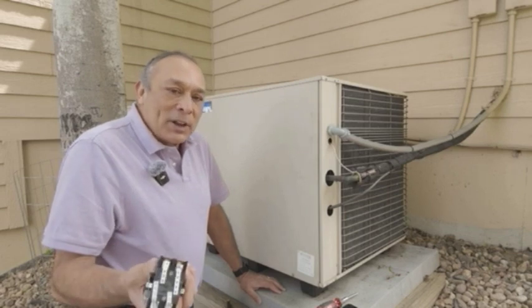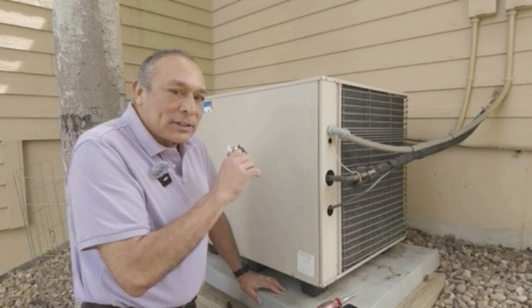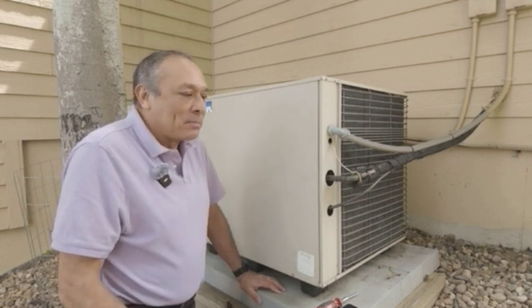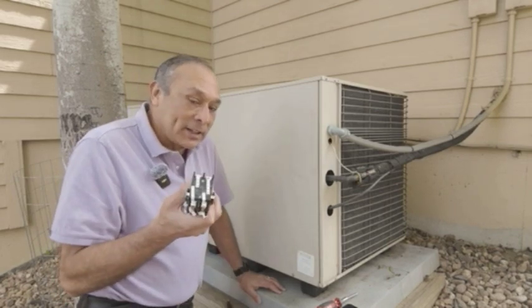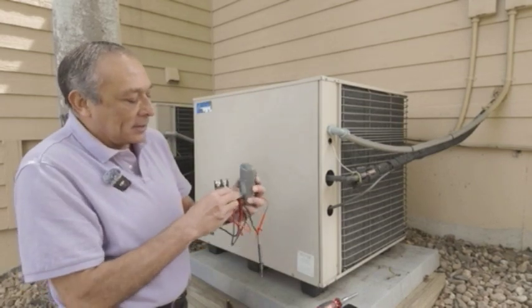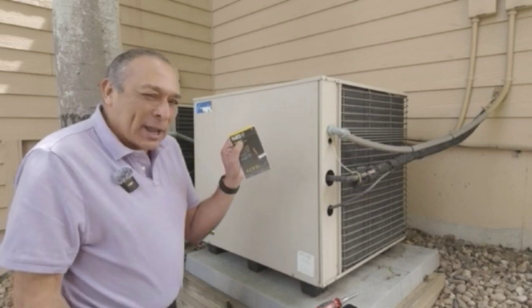Anyway, hope you enjoyed that. It's really easy to do this — just make sure the power is off, because 240 volts can kill you. $25 for the part, $20 for shipping with two-day shipping, $16 for the voltmeter, and I think I paid $6 on Amazon for the wire labels.